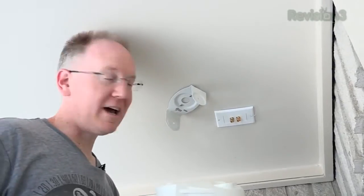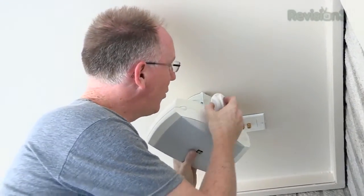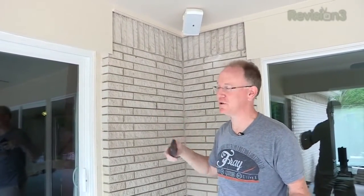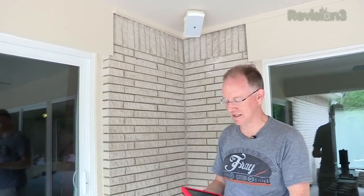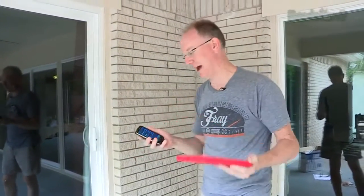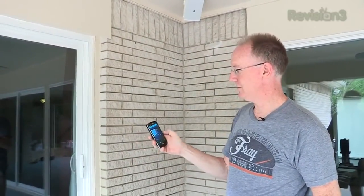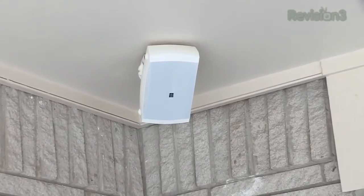Last step: mounting the speakers — then it's time to kick back and enjoy. That's basically it: drill a couple of holes, string a wire in between, and plug in the Sonos. As you can see, we're able to access the patio audio on any of our devices — whether it's a laptop, a tablet, or a phone. Just hit the button, choose some music, hit play — we're in business.